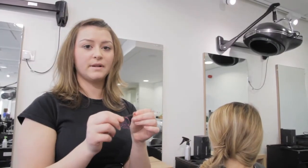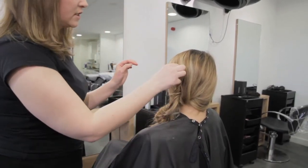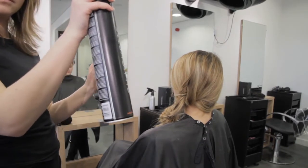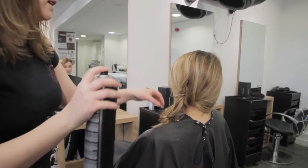For added security, just add some grips. This will just hold the style in place. To finish it, lightly mist with some hairspray. This will ensure that the style stays in for a long time.